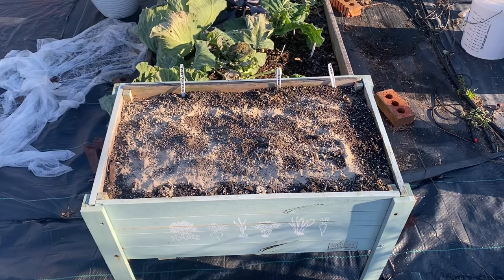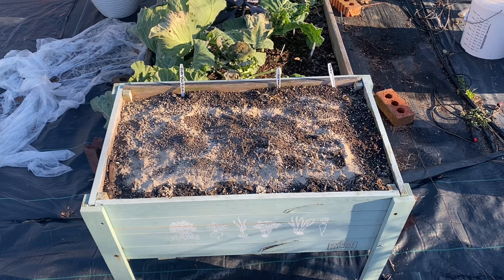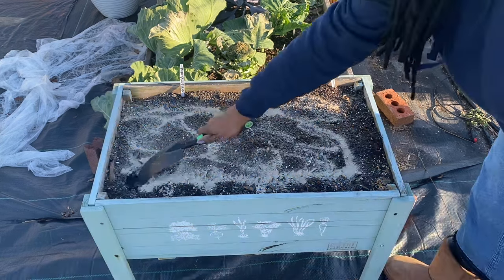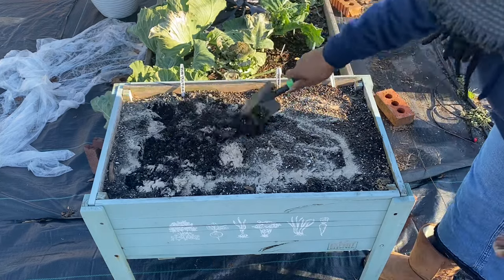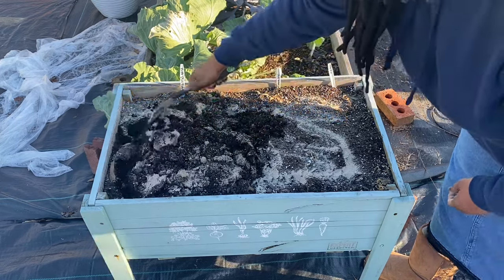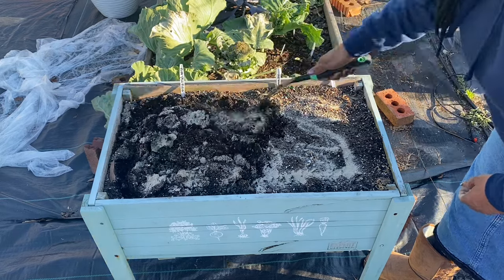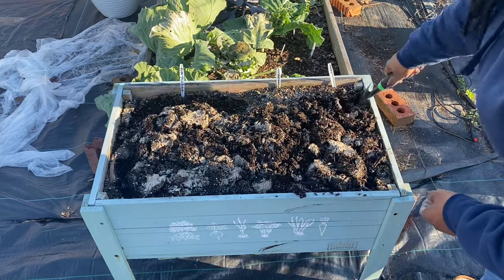I probably got at least 20 of those little hand rakes, but right now I can't find a single one. I'm probably about ready to go back in the house after I use this little shovel. I'm just going to break this up. This soil is some nice fluffy soil, so these daikon radishes are going to love it. I've planted some daikon radishes in here before and they did okay.